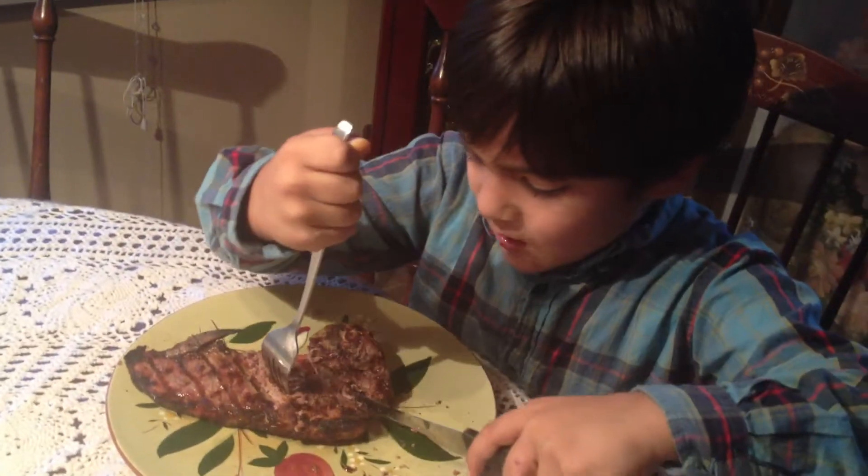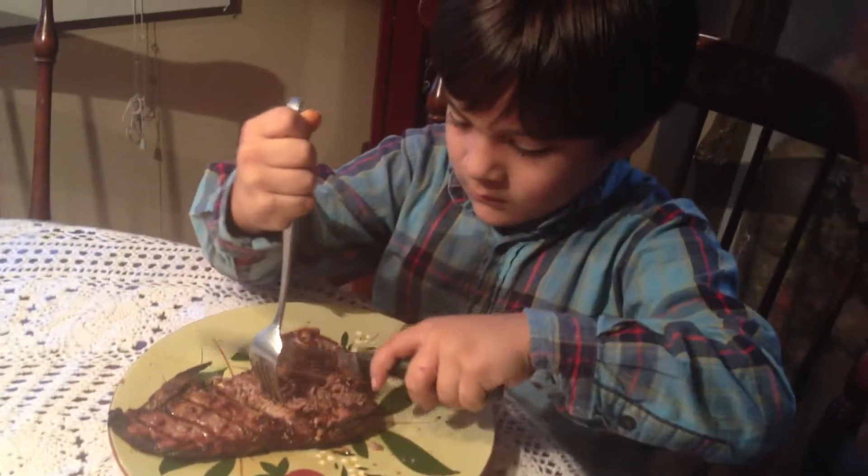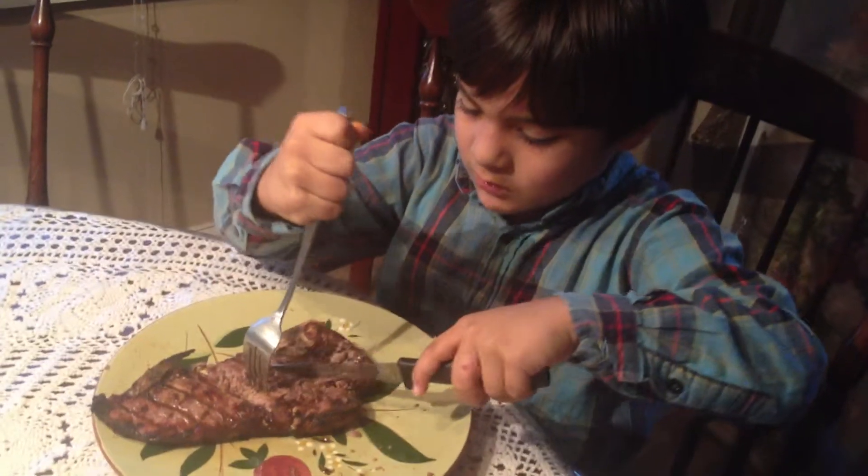Alright, bye bye. Bye. Enjoy your dinner. Thank you. Bye bye.